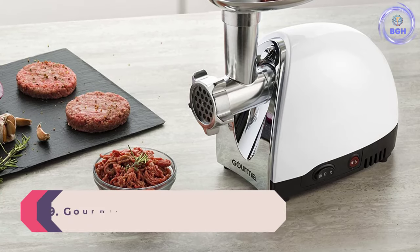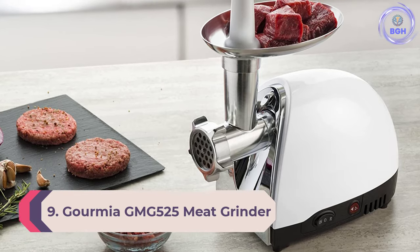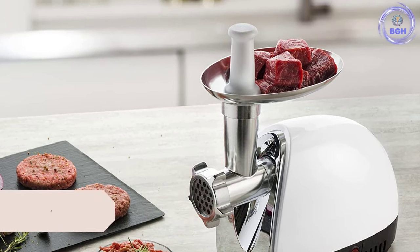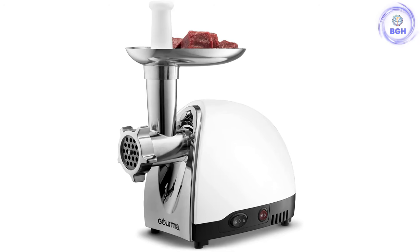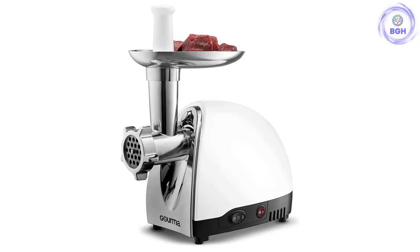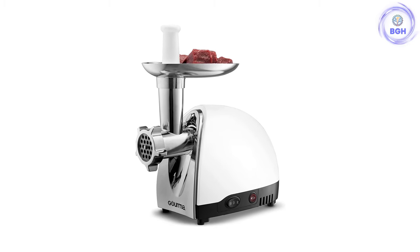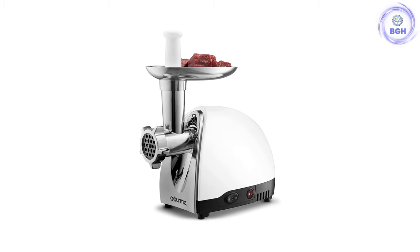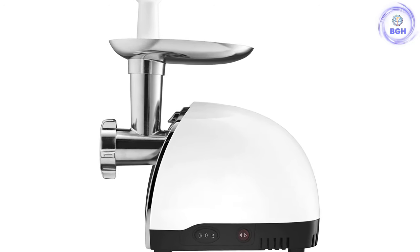Number 9: Gourmia GMG 525 Meat Grinder. This electric meat grinder checks the boxes for power, efficiency, and ease of use. It features 1000W of max power, is easy to assemble and take apart for cleaning, and includes three stainless steel blades of varying sizes. Our tester was impressed with the amount of control these blade options provided and the quality of the grind produced.